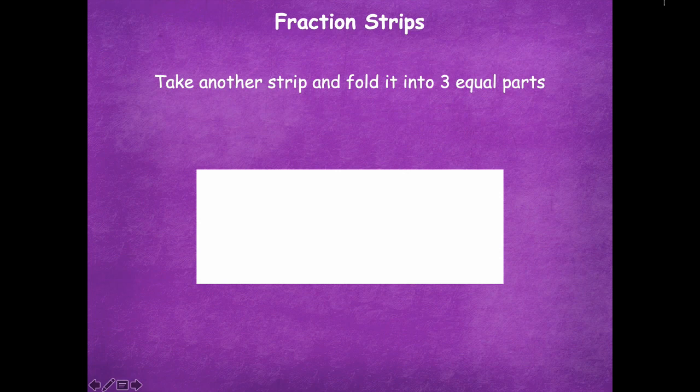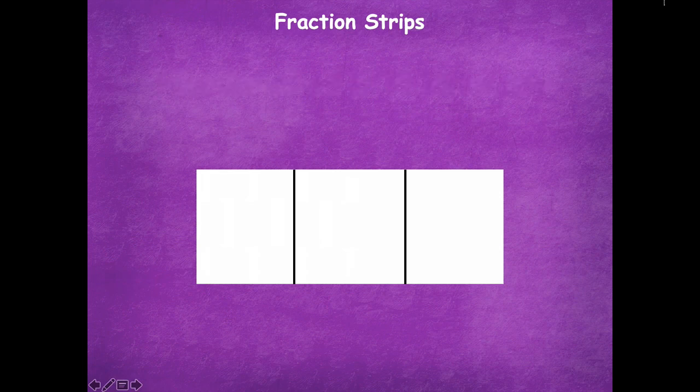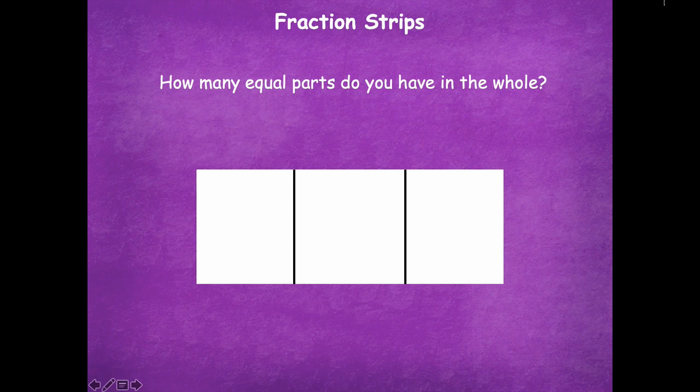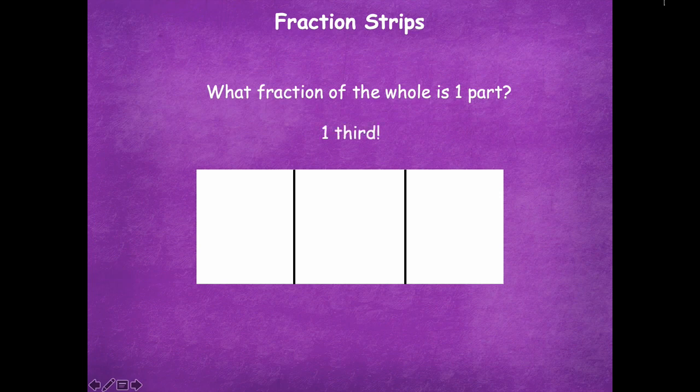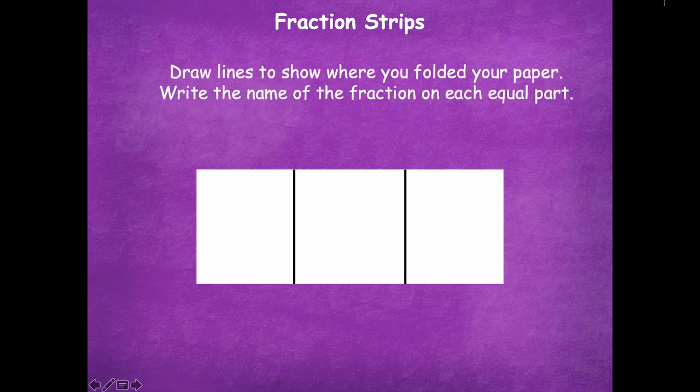Now take another strip and fold it into three equal parts. This one can be a little tricky, so just do the best you can — the three parts should be about the same size, doesn't have to be perfect. Pause the video and then click play when you're ready for the next step. How many equal parts do you have in the whole? Three. What fraction of the whole is one part? One third.